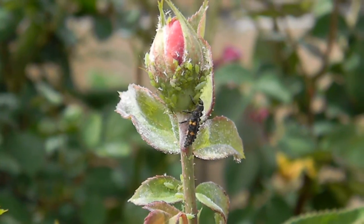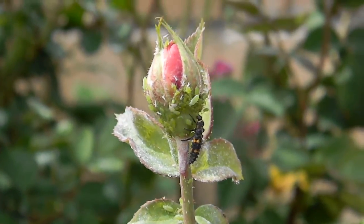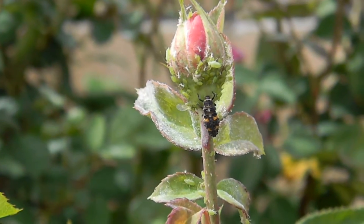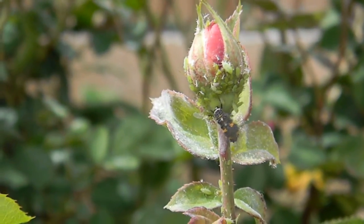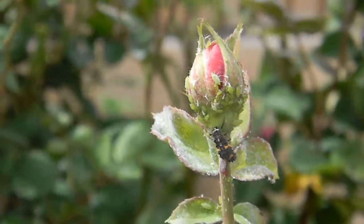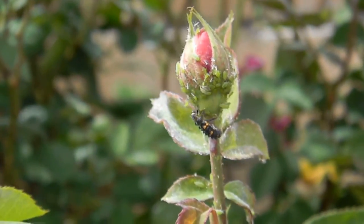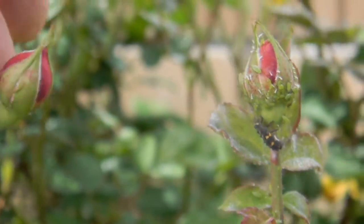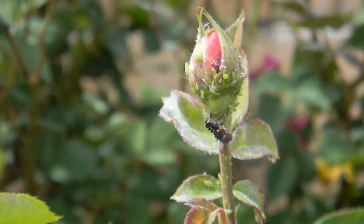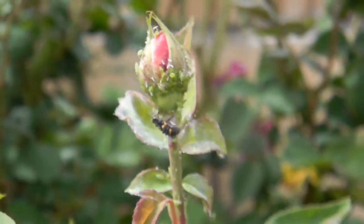What we have here is a ladybug larva feeding on aphids on a rosebud. For people who want to have a chemical-free garden, you have to put up with having some aphids — sometimes a lot of aphids — in order for the beneficials like this ladybug larva to have food. It's a give-and-take. You're going to have some buds filled up with aphids, and some buds will be clean. It could be like that for a period of a week or two, with a lot of buds covered up with aphids. This is the trade-off of having a pesticide-free or low-pesticide garden.